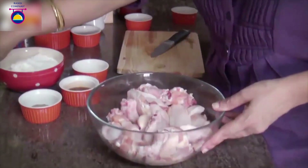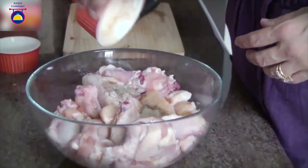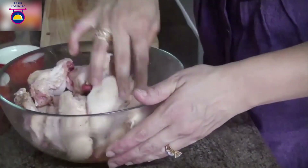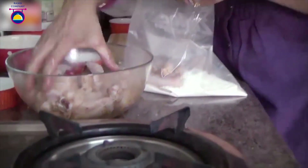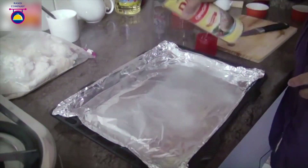Now preheat the oven to about 400 degrees Fahrenheit. Put the chicken wings in a bowl and season with some salt and pepper. Add hot pepper sauce — if you like it hotter you can add more — and about a tablespoon of canola oil. Mix well. Take the flour and put it into a ziplock bag, add the chicken wings, close the bag, and toss so that each piece is nicely coated with the flour.